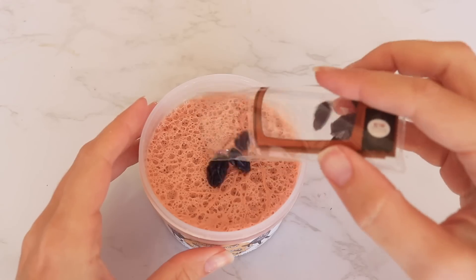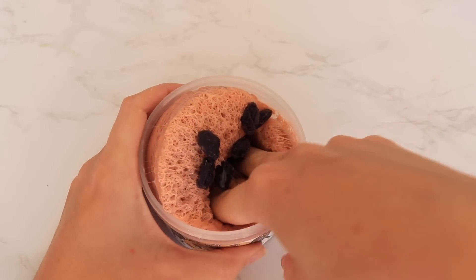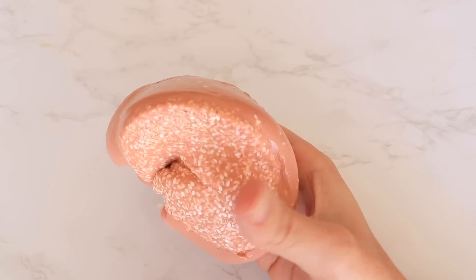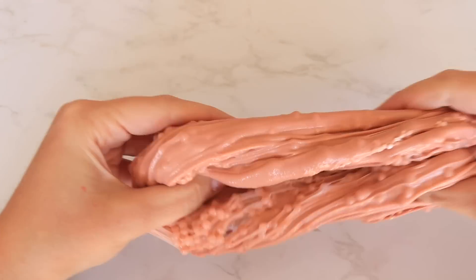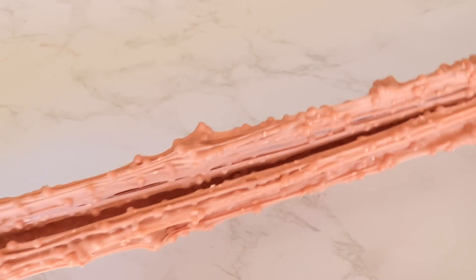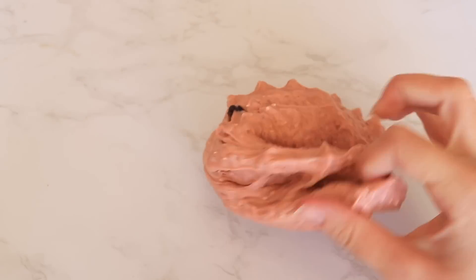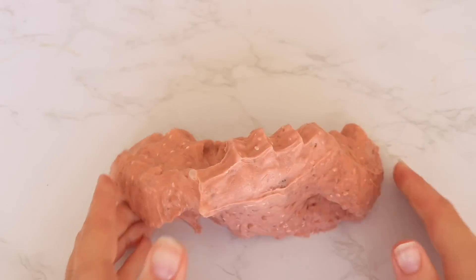This next slime is called I Heard It Through the Grapevine, and it came with their homemade custom raisin charms, which I love — they're very soft and squishy so they don't poke you, and you can mix them right into the slime. This is a white glue slushy bead slime and I loved it. I'm always saying I want to see more textures from them, and they delivered. This was one of my favorites. The scent was very light — nothing overpowering — but the texture was on point. It definitely had some clay in there, thick with slushy beads adding a really nice feel.